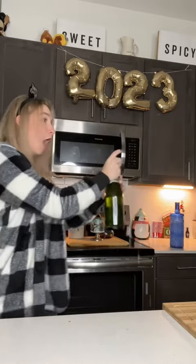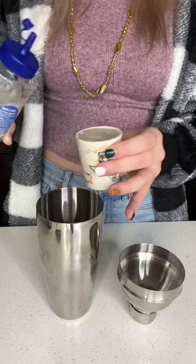We're having a New Year's Eve party tonight and my mom challenged me to make jello shots. I started by combining a shot of simple syrup and a shot of lemon juice in a shaker tin with ice and shaking it together.